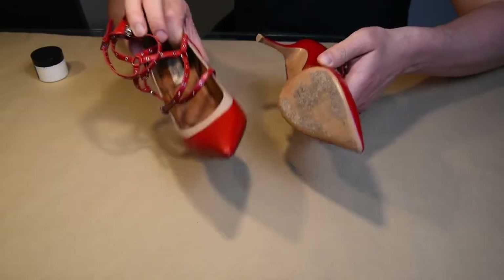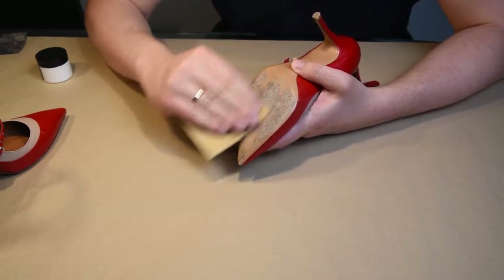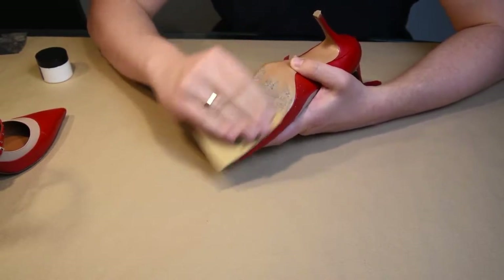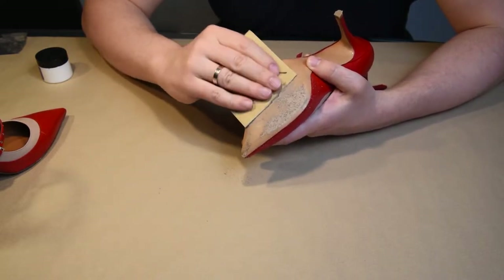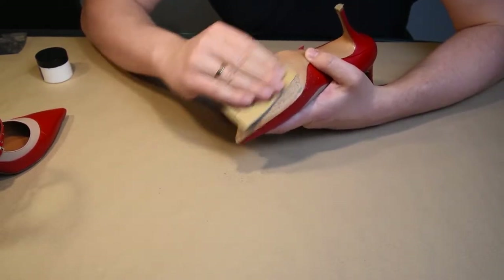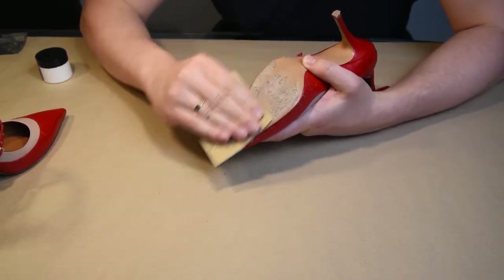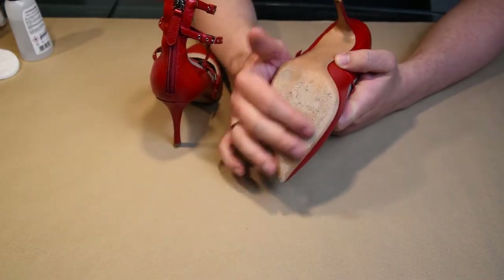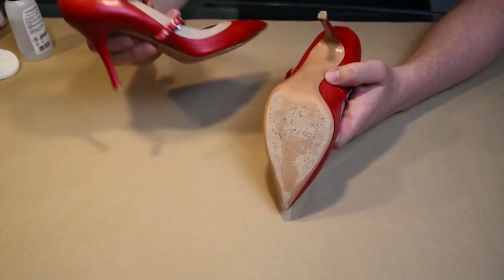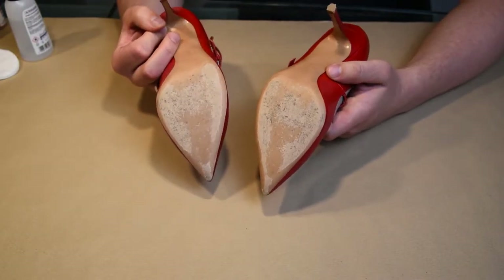The first step is to sand the soles of the shoes. I'm using different grit sandpaper for this, starting with something more abrasive and moving to a higher grit sandpaper. The soles were not in bad condition either, so I didn't have to sand them for long.